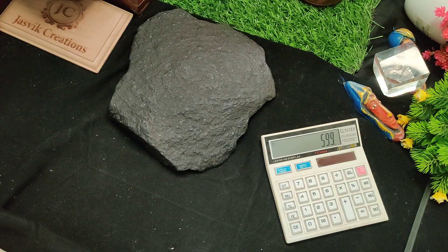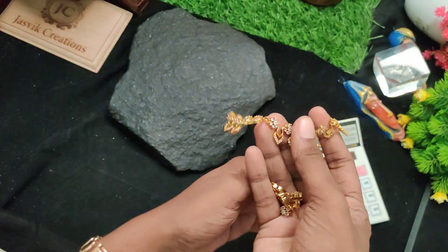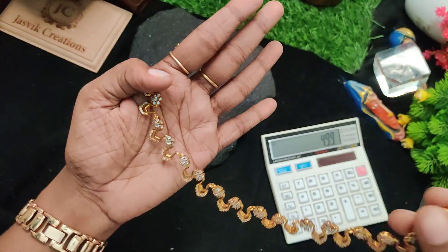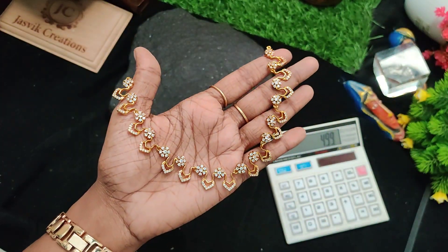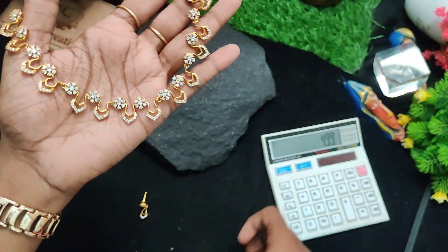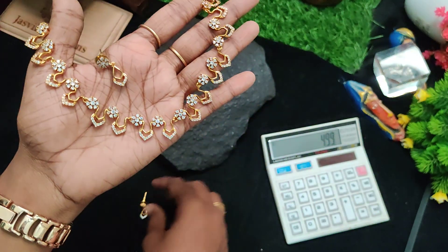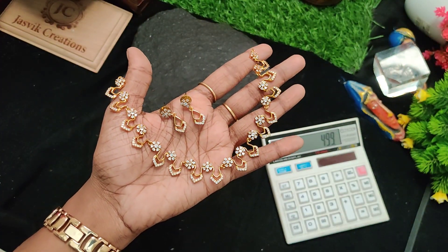Next one is again restock — 499 rupees. Full white stone earrings, cute. 499 rupees plus shipping price.